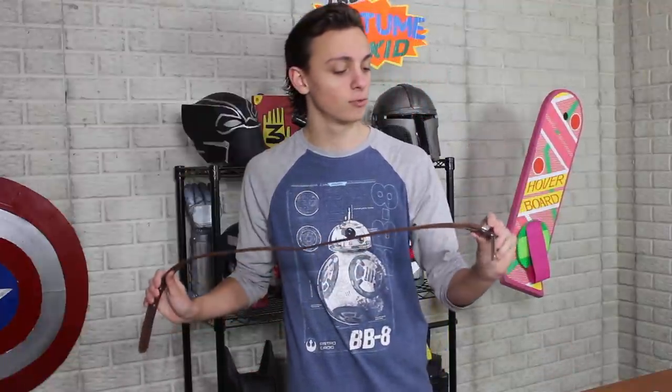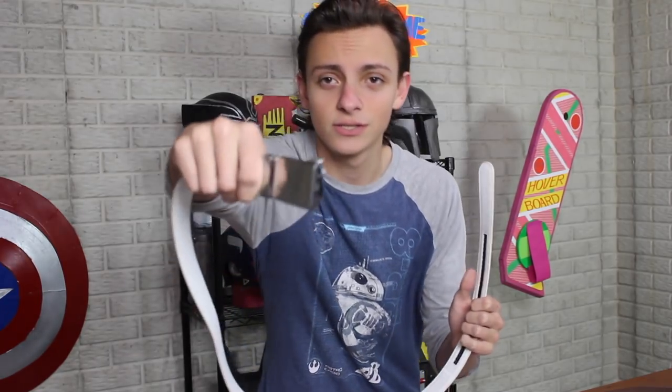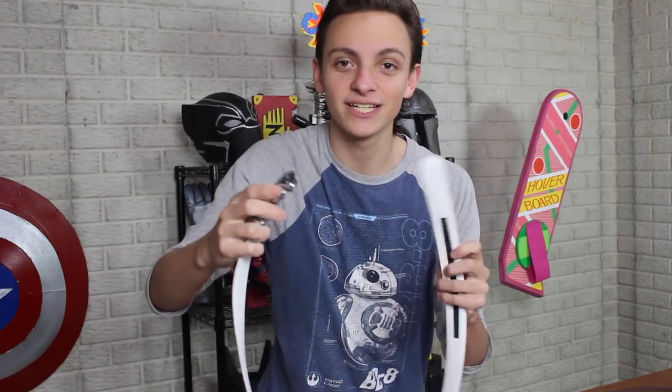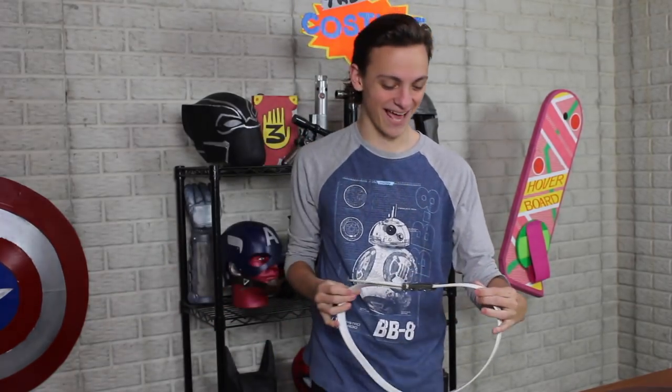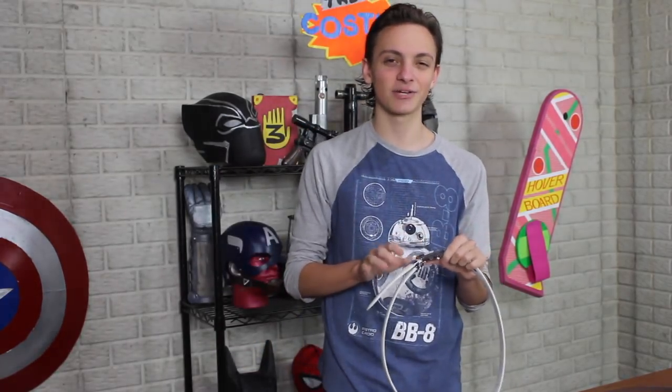So now we're going to move on to some new stuff — it is time for Mando's belt. I'm starting with a brown belt from my Captain America video. I went back to buy more but they had Christmas decorations instead. For the buckle, I was going to make a silver foam piece with Velcro or a magnet, but then I found this belt at the thrift store with a super cool shiny buckle that has a ratcheting mechanism inside so when you put it on, it stays closed. It's not 100% accurate, but I like it.